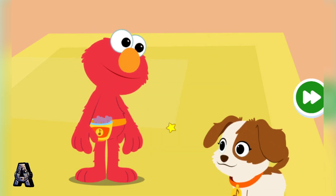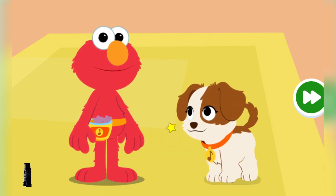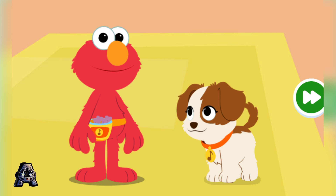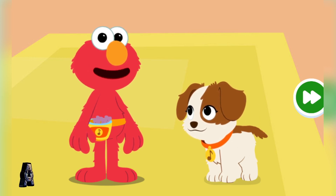Now Elmo, there are lots of things to do to take care of a puppy. There sure are, Daddy. Come on, let's get started.